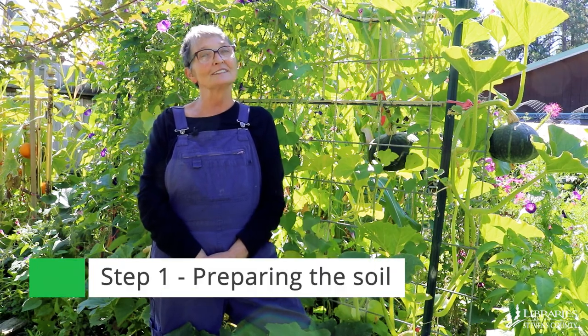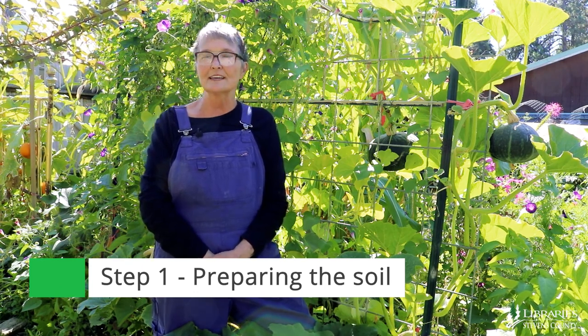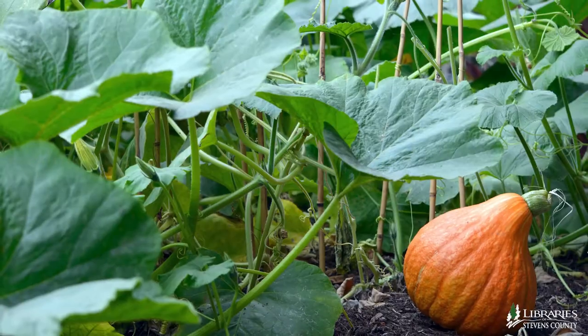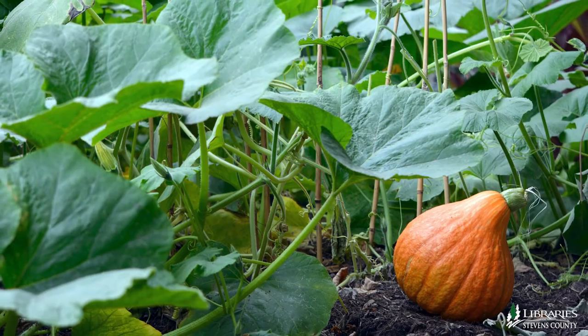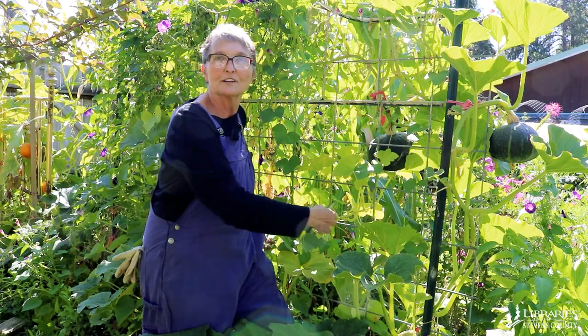Preparing your soil is never more important than when you're growing winter squash. They're voracious eaters and need something to keep them going, especially if you're growing them up a trellis. When you grow squash on the ground, the vines go out and can put down roots to get nutrition from more space — more square feet in your garden. When you're planting them on a trellis, they only have a small space to get their nutrition from, so you want to feed them really well.